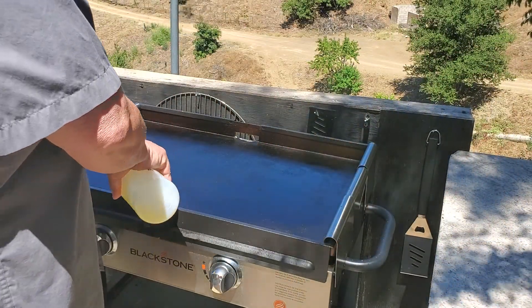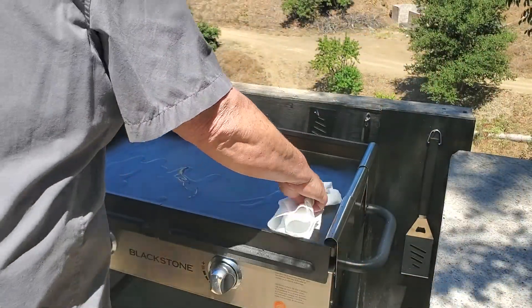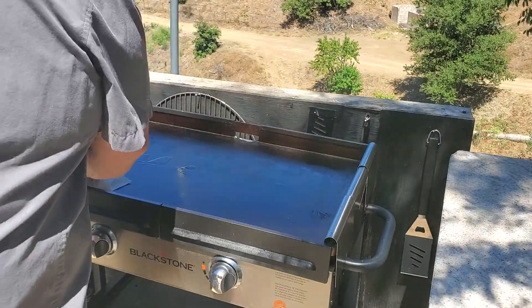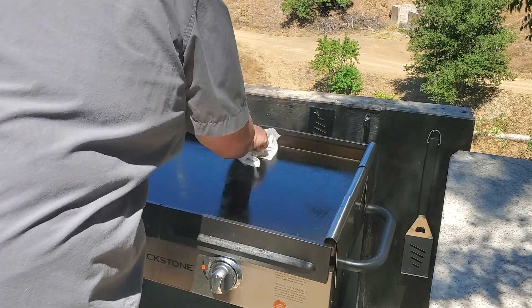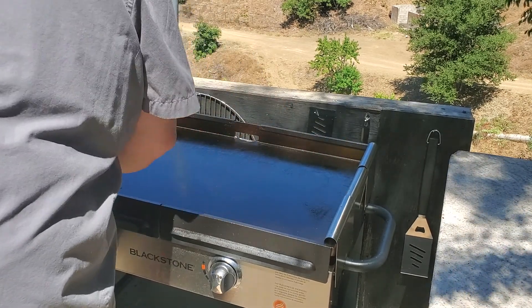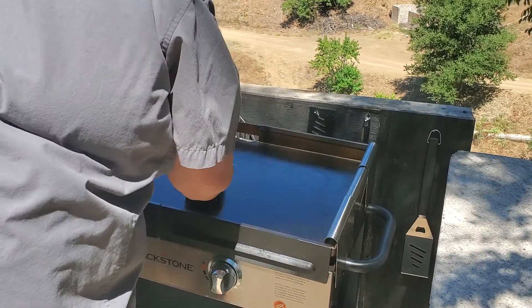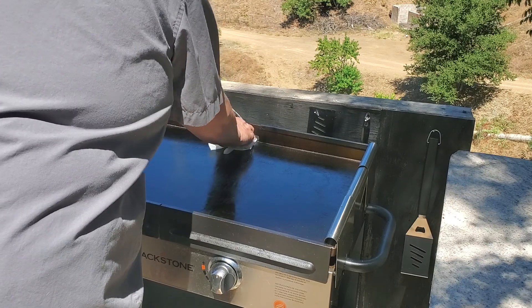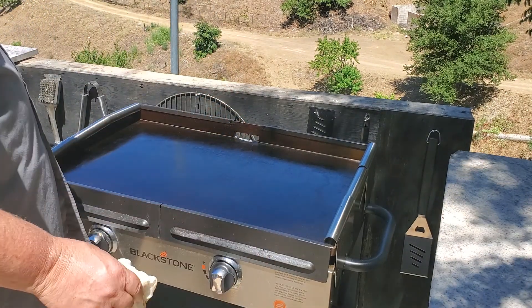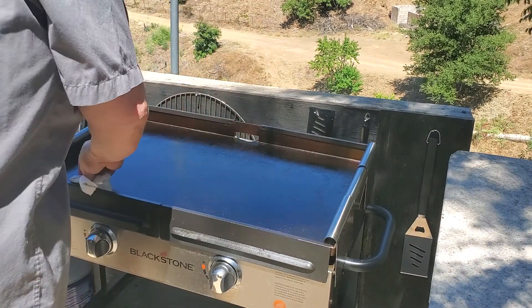You don't want your griddle to rust, so keep a layer of vegetable oil on it — I have to do this every time, just a really thin layer. On the griddle groups and pages, one of the most requested things is about cleaning and keeping it seasoned, so you get a sneak peek.